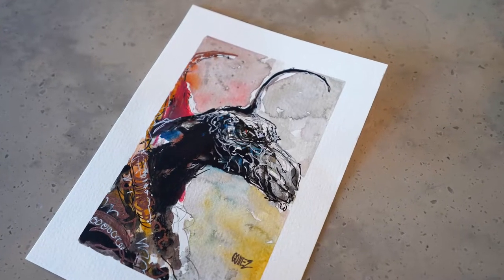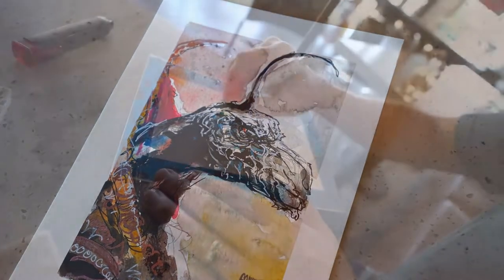Hey guys, Joel Gomez here, series artist at La Muerta, published by Coffin Comics. I just wanted to share with you today, in celebration of the Dark Crystal: Age of Resistance coming to Netflix August 30th, a Skeksis sketch, mixed media style using my Sakura products.